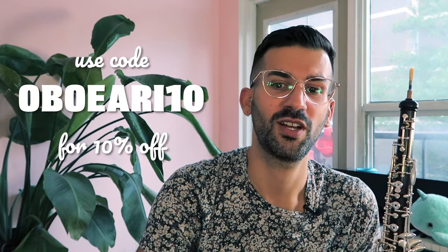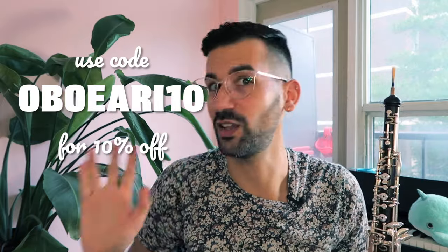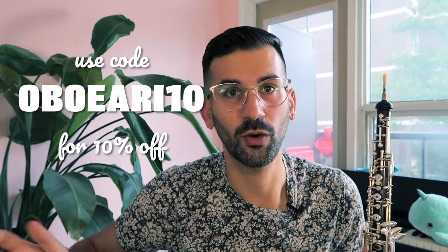The student oboe reed is $24.99, which I think is pretty par for the course in terms of the cost of a really good quality student oboe reed. This is fantastic if you've been playing oboe for just the beginning months up to a couple of years — two, three, four years. After that, the professional reed would be the way to go. I also have a coupon code: use code OBOE RE10 for 10% off your first order. They also have a referral code system — if you suggest Manhattan Reads to another oboe-playing friend and they order, you both get a coupon code for your next order. You do have additional savings if you order a bundle of three or five, and they come in this super fun little case.